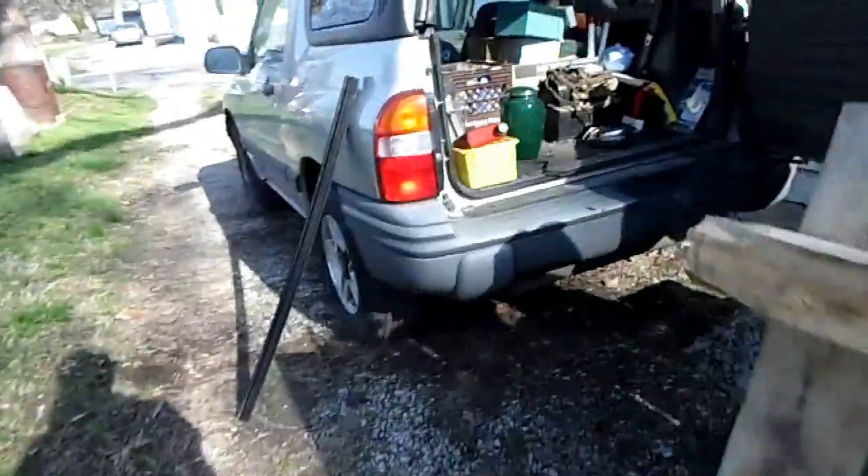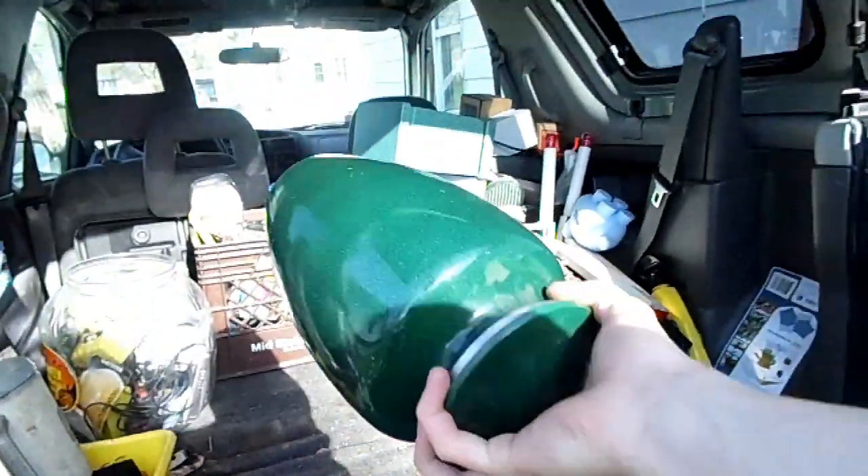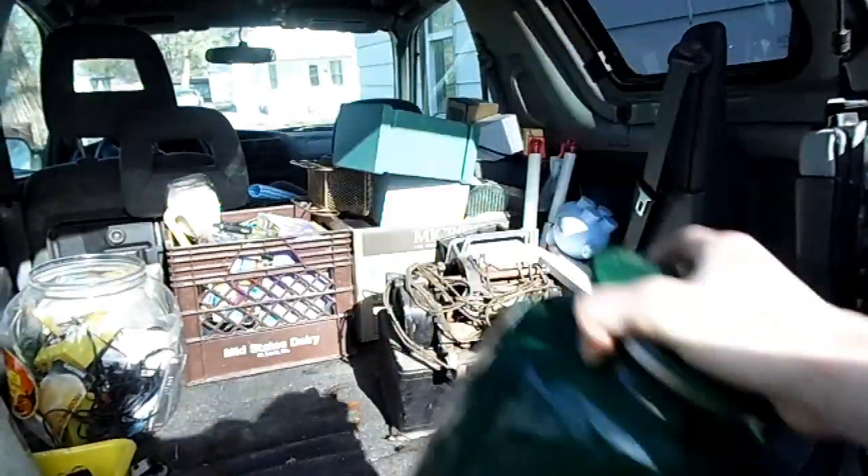Well, this sucks. I was looking for an urn - just an extra urn because we have a lot of them for making a bottle tumbler machine to polish bottles.